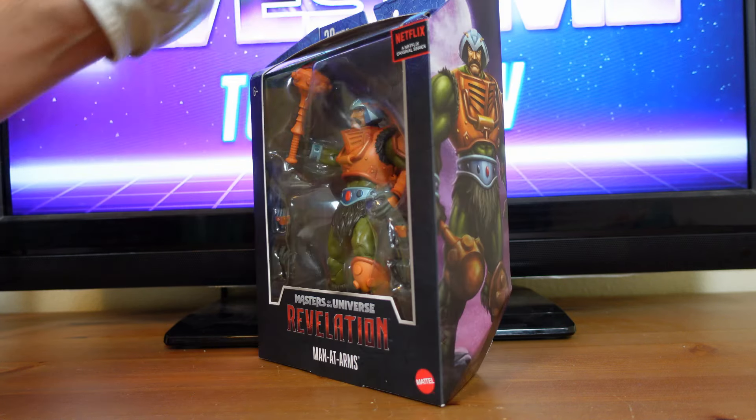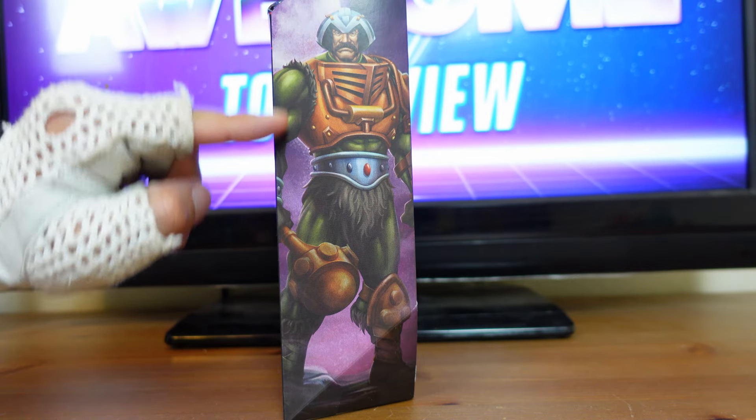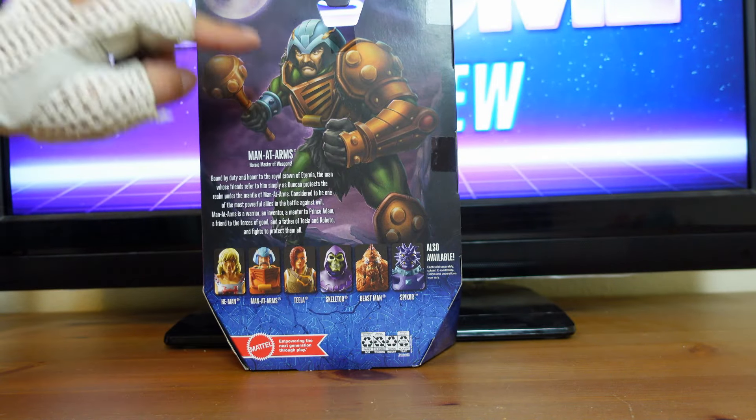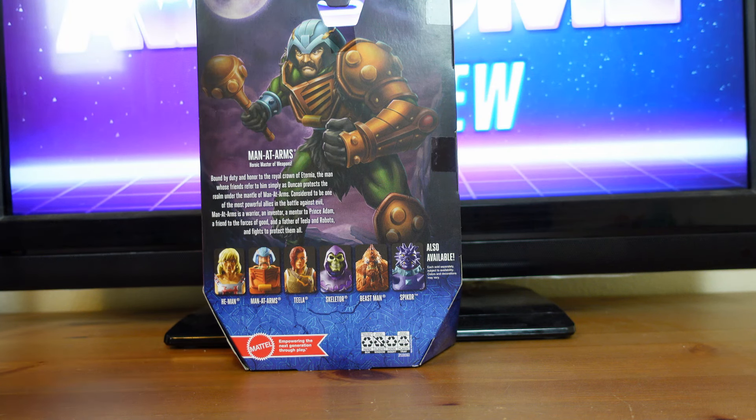I'm going to flip it over to the side, and you have this illustration of Man-at-Arms. And on the back here, you have another illustration of Man-at-Arms, and it reads, Man-at-Arms, heroic master of weapons.